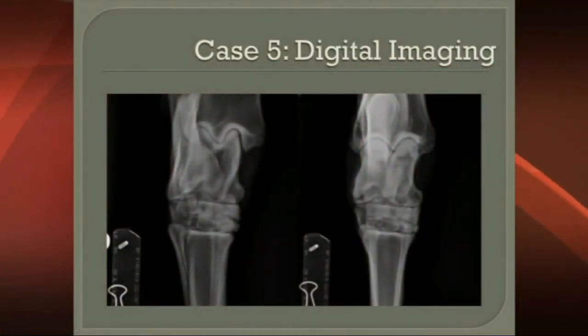Then we repeated it at six-month intervals. Now this was pre-tiludronate. Nowadays we would probably use tiludronate and shockwave on a case like this, trying to get the longer-term effect. But this did work quite nicely and we were very pleased with how it went — this horse did return to work.